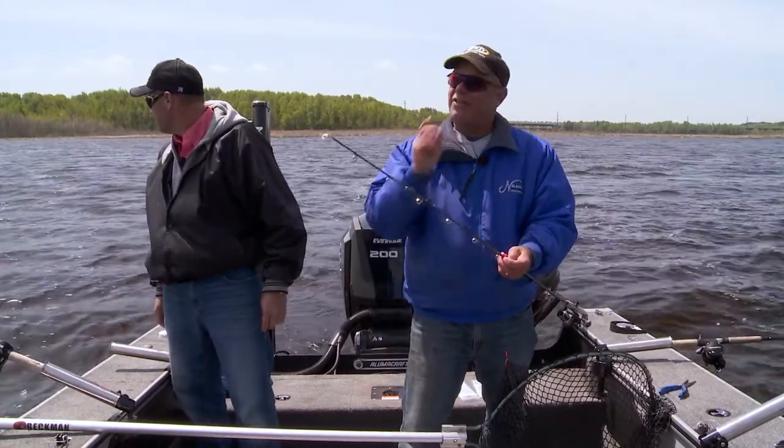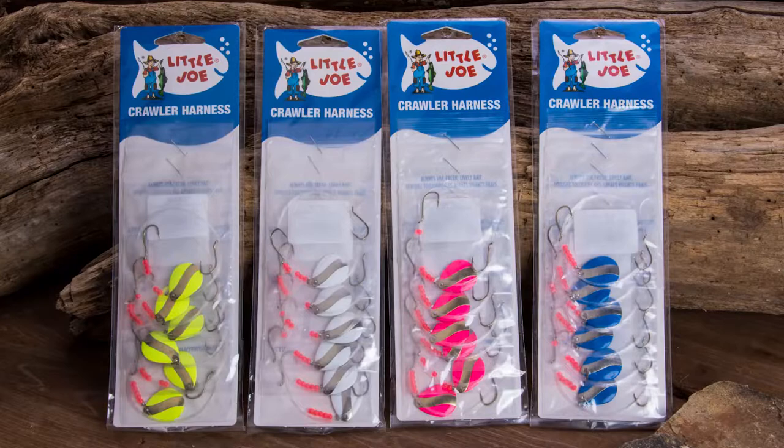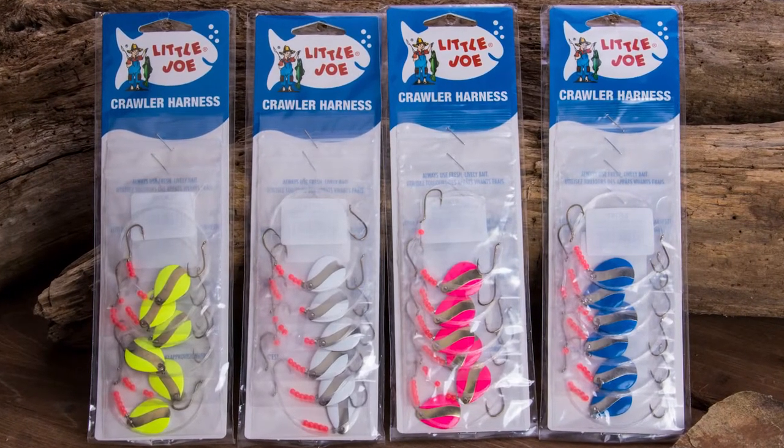They're inexpensive. The thing about fishing worms is you're gonna lose them, so pick up a bunch, give them a try, and good luck.